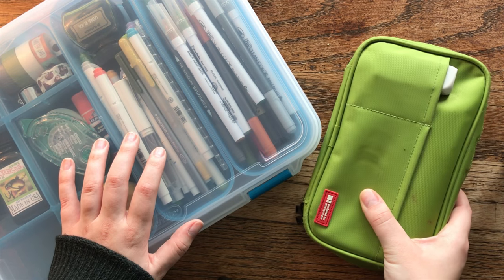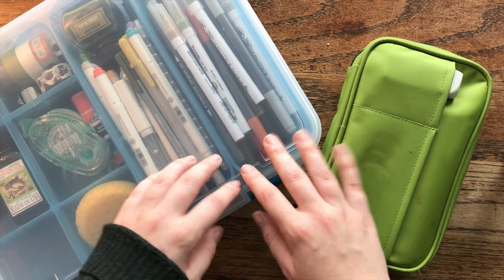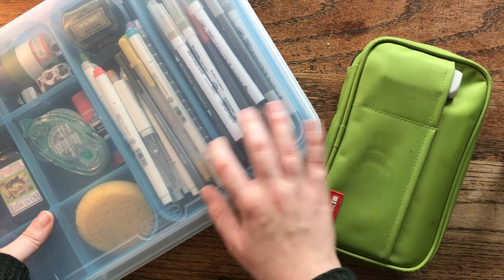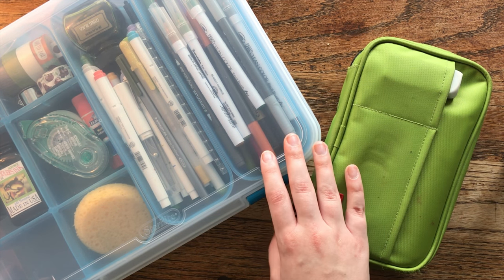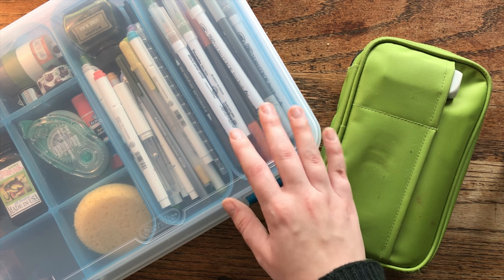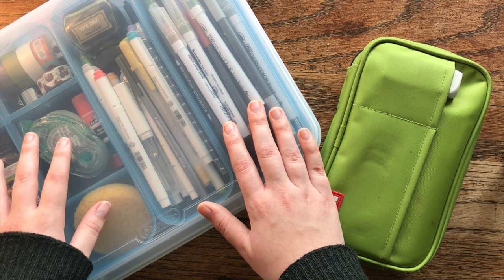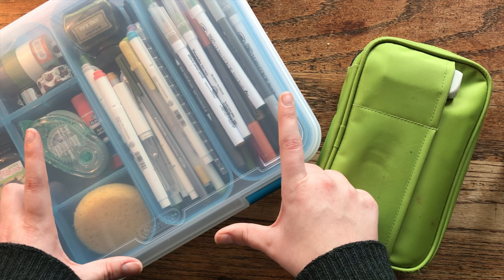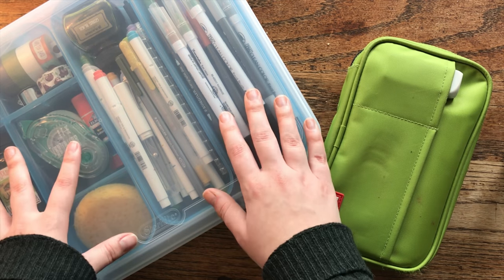You've caught me at an interesting time — I'm actually on spring break at a writer's retreat, so I have more journaling supplies with me than I would usually carry around. This big bin is one I load up when I'm going on a longer vacation and I can just put it in my suitcase or backpack. Normally I have about three-fourths of what's in here, minus the ink bottles, in a little canvas pouch in my backpack, but since I'm on spring break I figured I would show you everything.